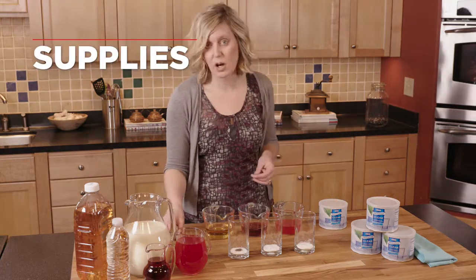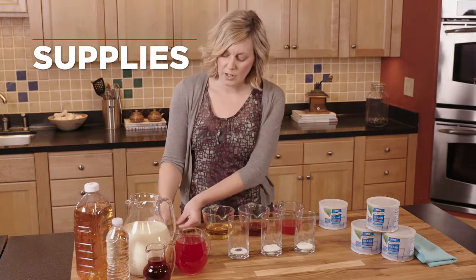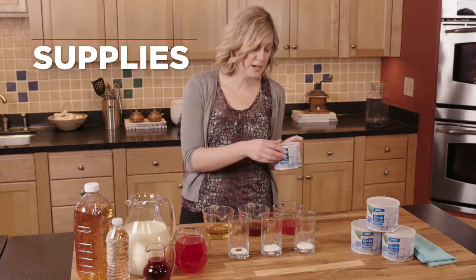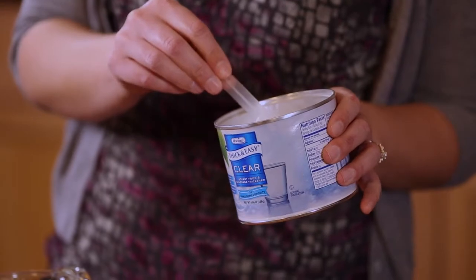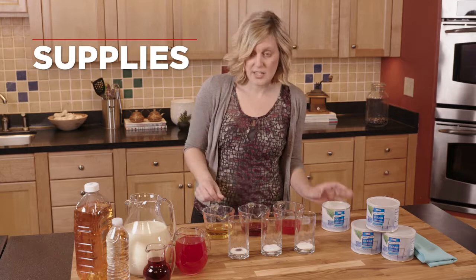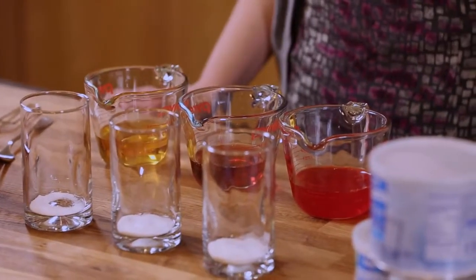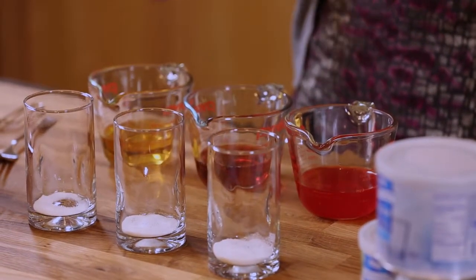What we need for supplies are our mixing tools, which would be the whisk or the fork. You're also going to need your thickener, which has a measuring scoop inside of it. You can use this scoop to measure all different types of consistencies — the nectar, the honey, and the spoon-thick. You'll also need something to measure your liquids with; I like to use a liquid measuring cup to make sure I'm getting the right amount of liquid. So let's get started.